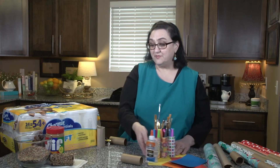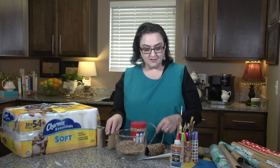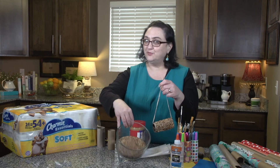We also have something for our feathered friends. If you like feeding the birds, this one is right up your alley. It's simply a toilet paper roll, some raffia, covered the tube in peanut butter, and rolled it in bird seed.